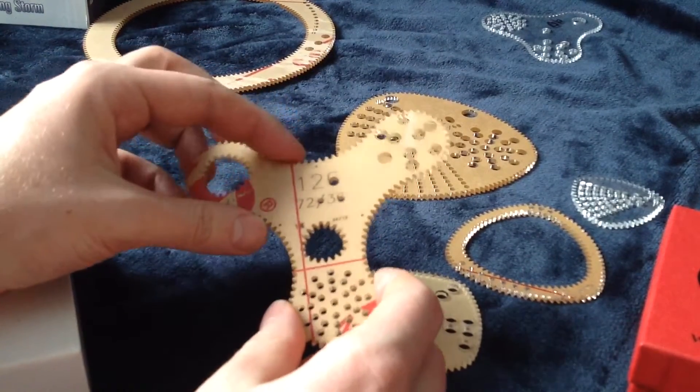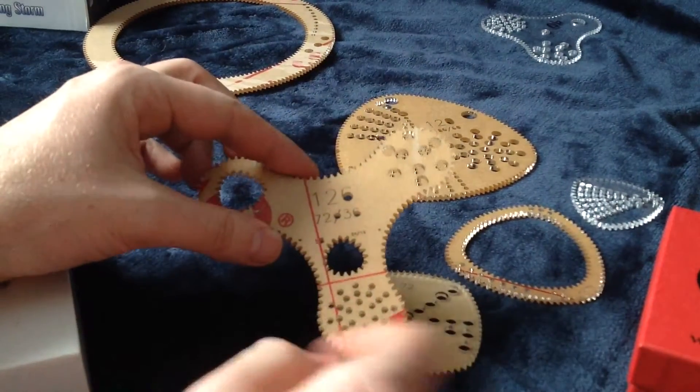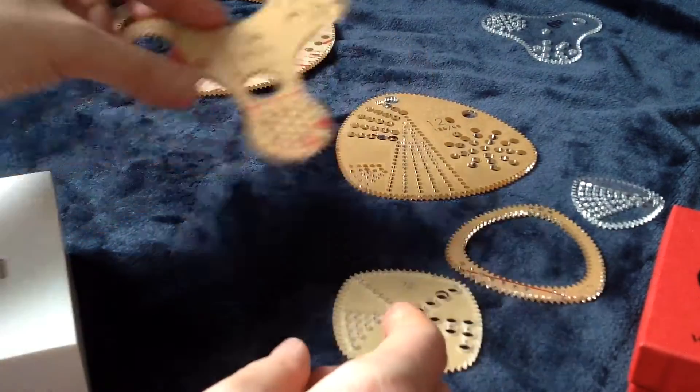So mostly this is designed to be cut out and used as a ring. But fortune favors the bold — give it a shot.